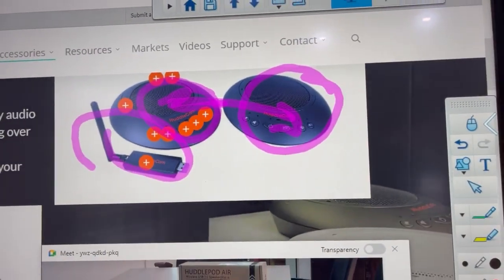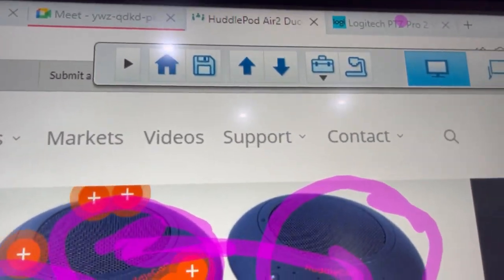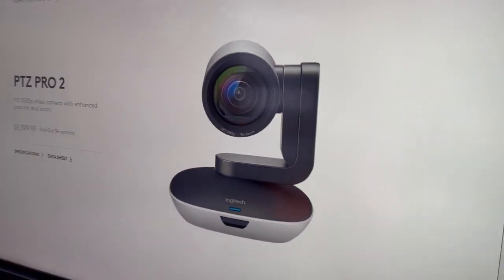That's ideal for up to about 15 people talking in a Zoom call, and then you've got the Logitech camera. I'll just close this window down — there's the Logitech camera.